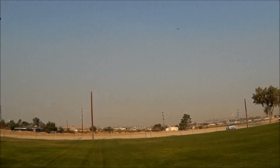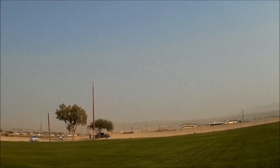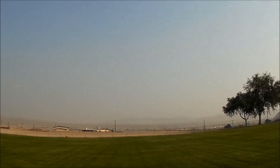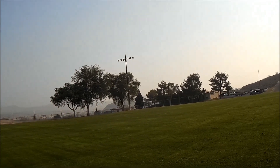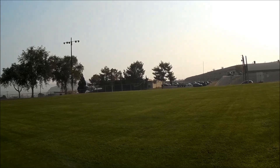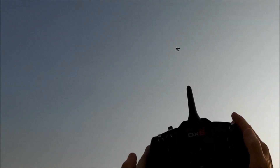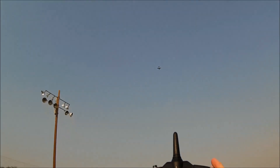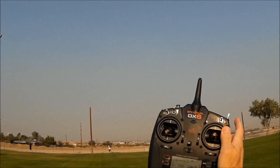Away she goes — that was actually a really uneventful launch. She's flying really good. I kind of like the way it's balanced with this battery. I've got this battery all the way forward like I always do. Look at the throttle — that's below half throttle. What in the world? I guess it's not too nose-heavy.